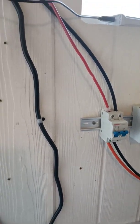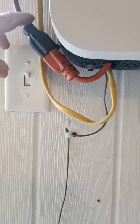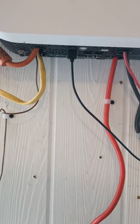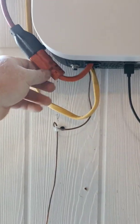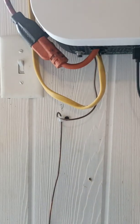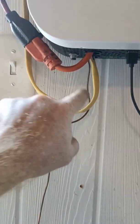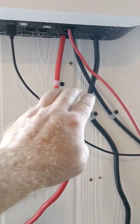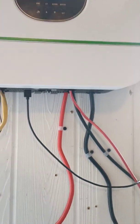On the Growatt unit: the AC input is grid power coming from the house, the output goes via Romex up to the breaker box, there's a USB port, and then there are two lines for the battery connection and two lines for the solar input.